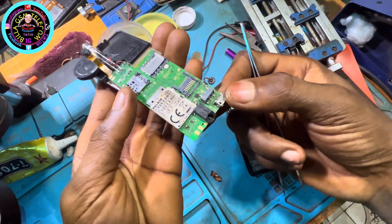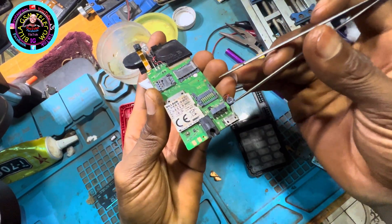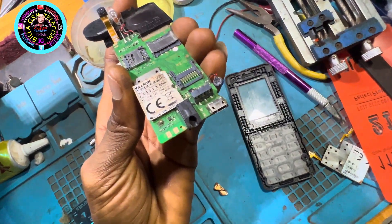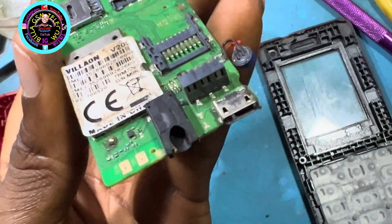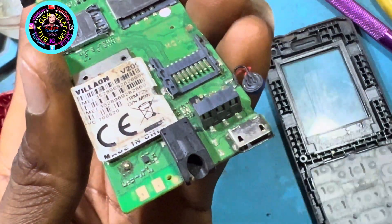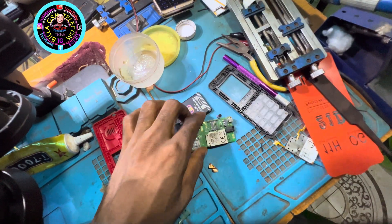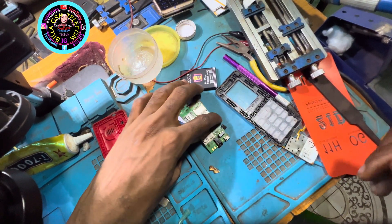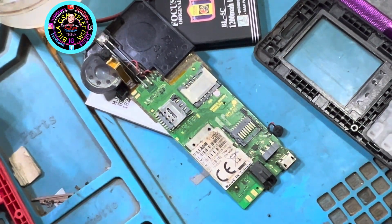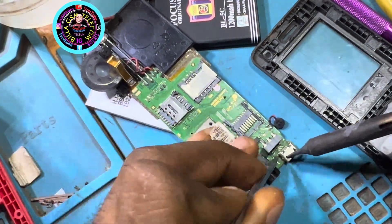Some engineers will advise you to change your battery, but when you change the battery the issue remains. All you need to do is bridge the ground and the negative part of the battery connector together. I'm indicating it with my clicker — let me do it very well. Bridge them together and test it again. Once you do it, trust me, you are good to go. You can use any battery you want and the phone will work. You will not get that notification again forever.